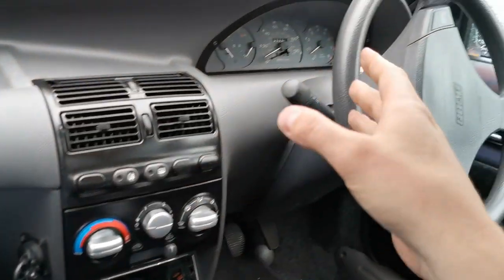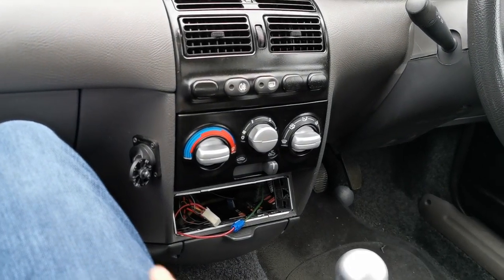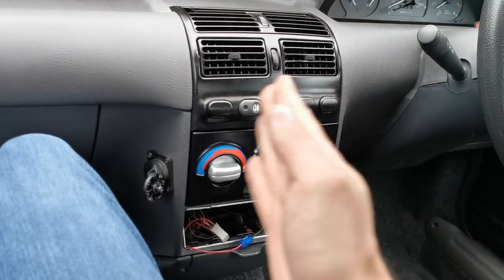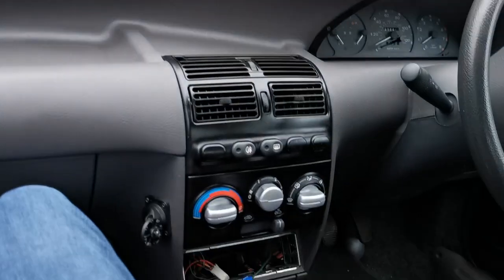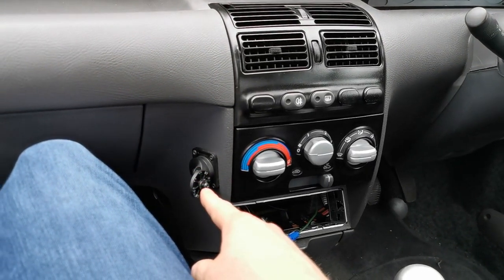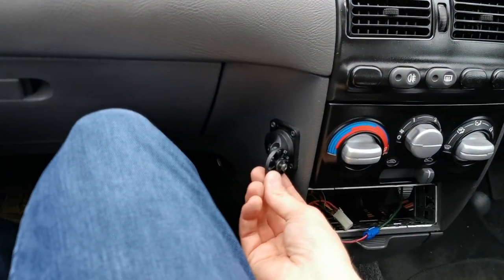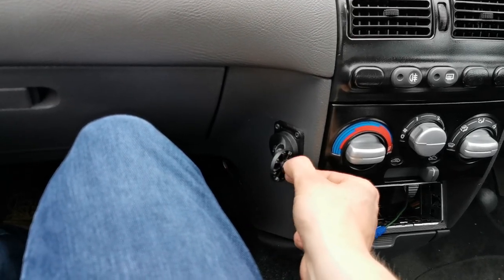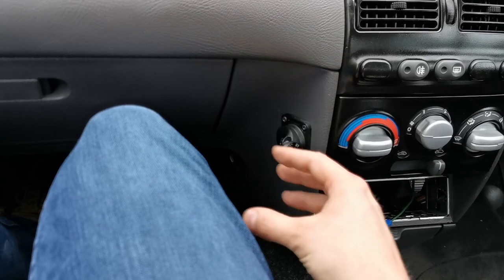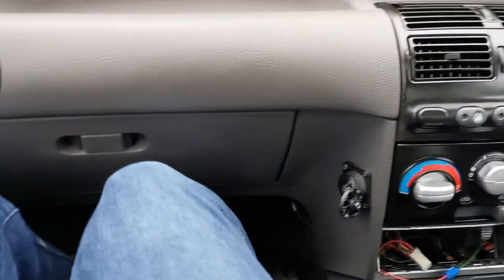I've been putting miles on the Punto, using it as a daily at the moment. I've been down to Surrey and back with absolutely no problems — motorway is quite funny as it's so light it sways in a high crosswind or when a lorry goes past. The Nokia phone mount has been taken out but we're keeping the mount, as there are holes in the dash anyway. We'll design and print or buy a phone holder for a modern-sized phone.